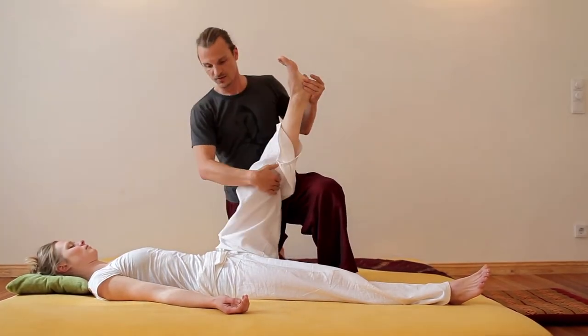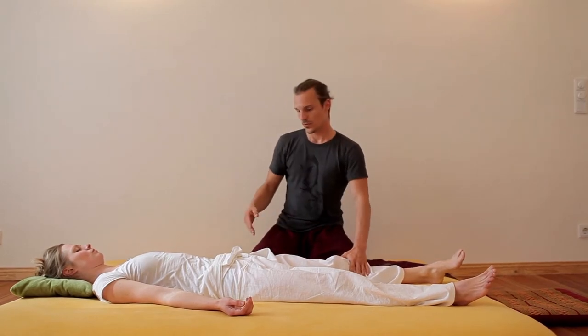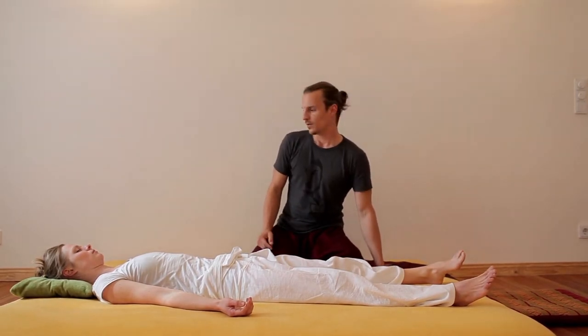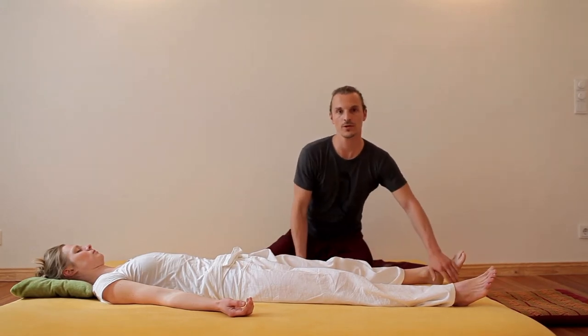And last but not least, depending on the background you are working with, the so-called Sensumana line from Thai massage, or the bladder and kidney meridian from Shiatsu or traditional Chinese medicine.